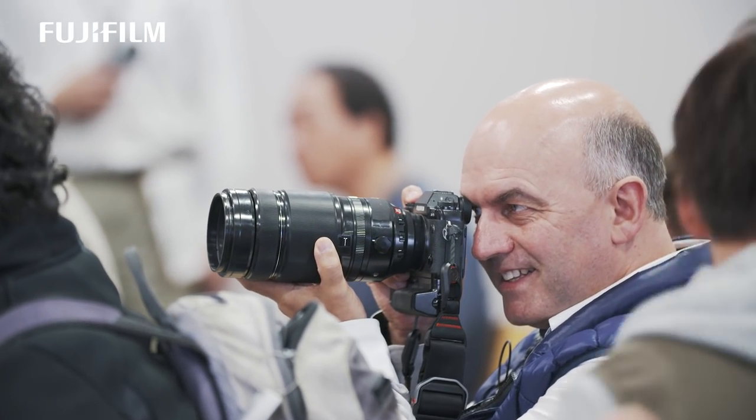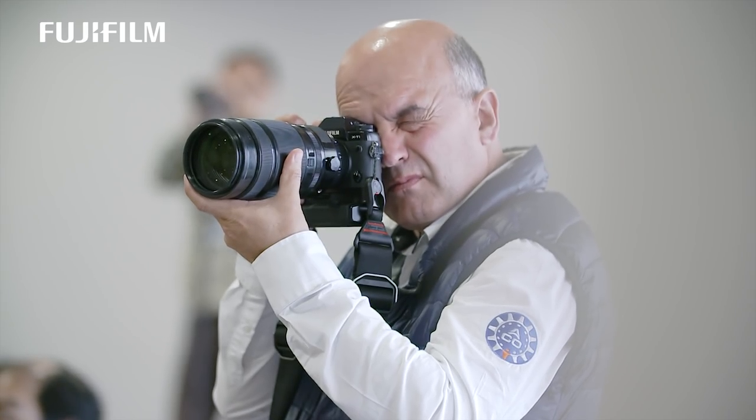I'd certainly put it in my camera bag. I was taking shots during the press conference and I was shooting at 1/80th of a second hand-held at f5.6, 2000 ISO, and the driver's eyes were completely sharp. I'll have to say it — I was blown away.